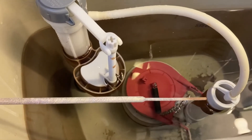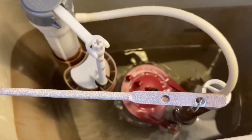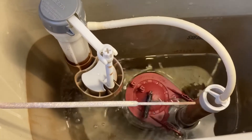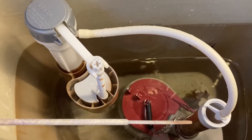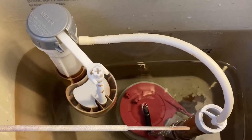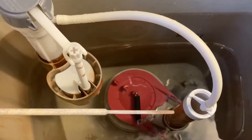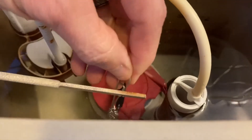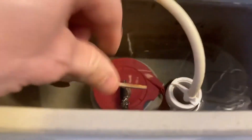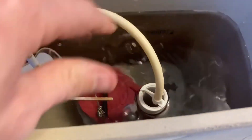Now we're going to give it a flush and see if it goes down good. I think I can maybe adjust it a little bit tighter. I went two more down, so I've got eight loops open now. Let's give it a flush and see.